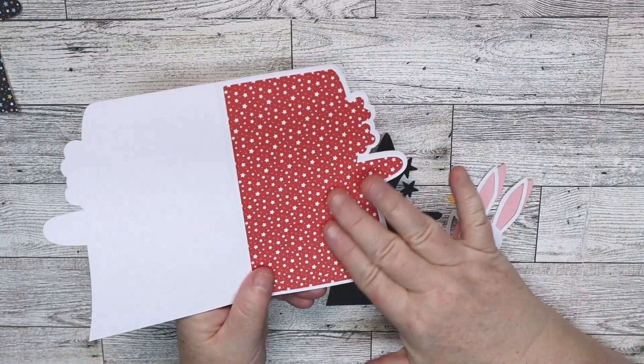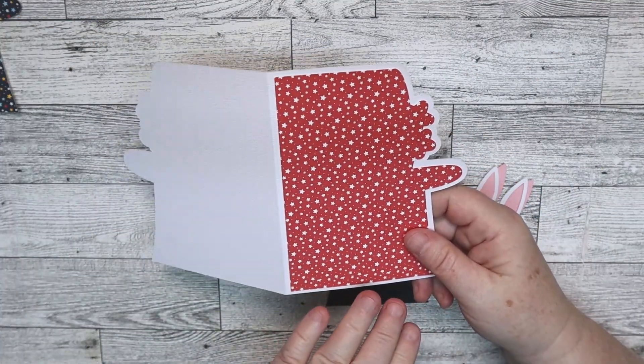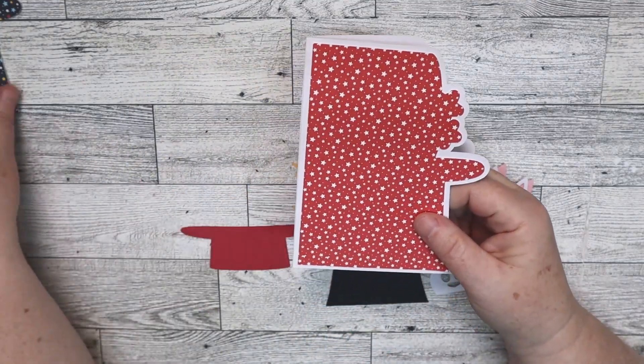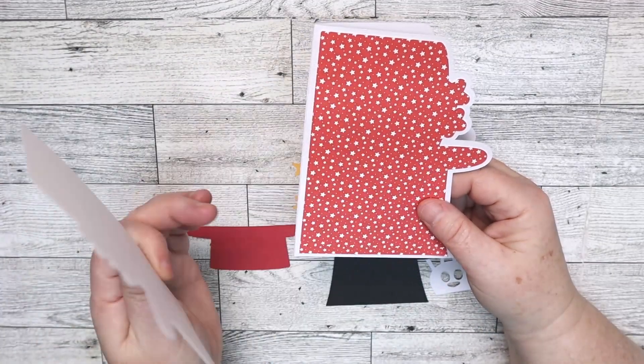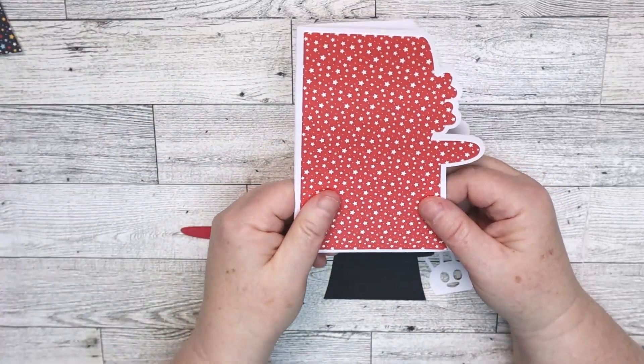I went ahead and centered this front panel. This is an A2 size card, so it's 4.25 by 5.5 inches tall. Just be aware that I tried this dark background, which I liked, but it was a little too dark for the black cat. A lighter background will work better.